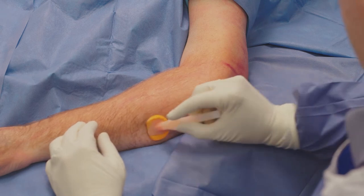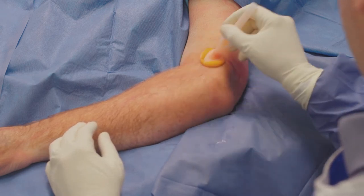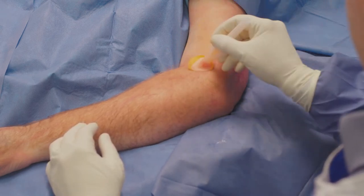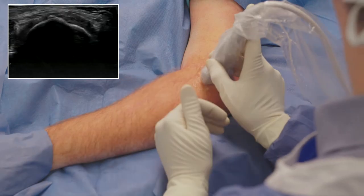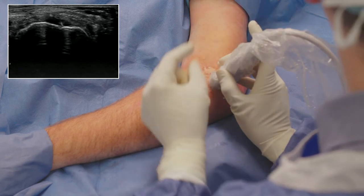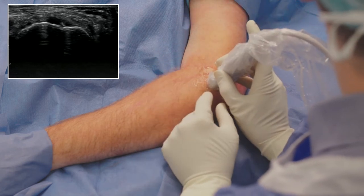Prior to the procedure, the patient is draped and prepped to disinfect the surgical site and create a surgical field. The procedure is performed under ultrasound guidance to visualize both the pathologic tissue as well as the positioning of the TenJet device.